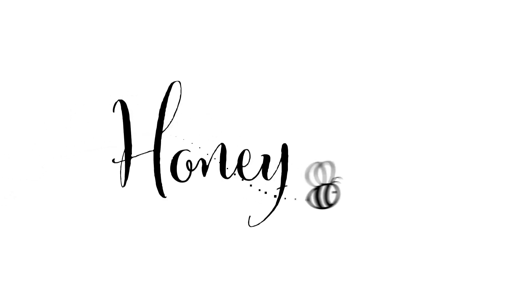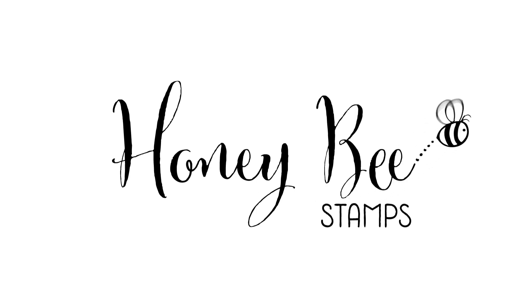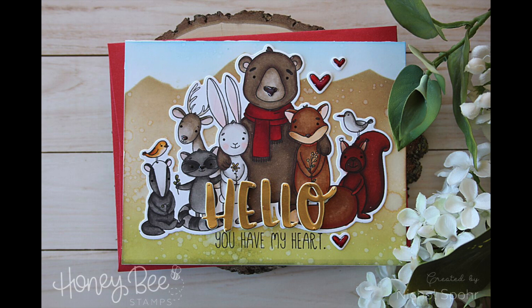Hi there! It's Nicole for Honey Bee Stamps and today I'm going to share a simple stenciled background and pair it with a large stamped image.